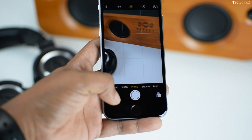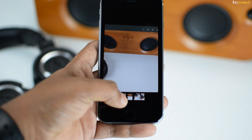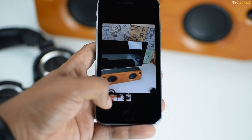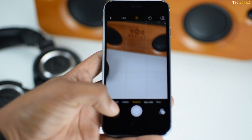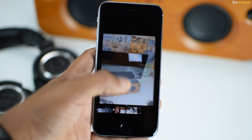Another use for 3D Touch is inside the camera app. You can press hard on the recent image icon and it shows you a bigger preview of that image. You can scrub through all recent images without lifting your finger and continue pressing hard to view a particular image. Or if you are satisfied with the image, just let your finger loose and you are back to the camera app for taking another picture.